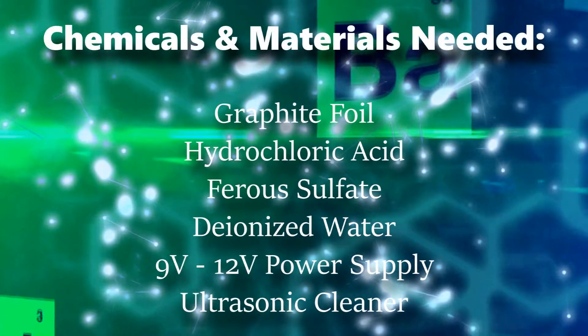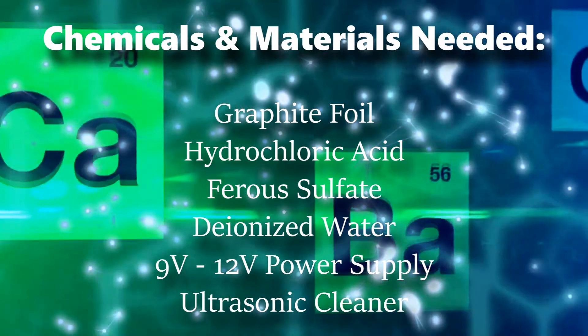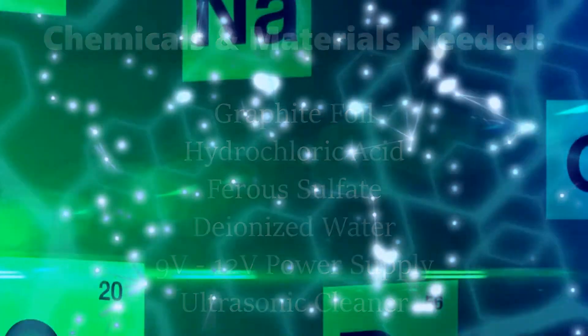All the materials you're going to need are graphite foil, hydrochloric acid, ferrous sulfate, deionized water, a 9 to 12 volt power supply, and an ultrasonic cleaner.